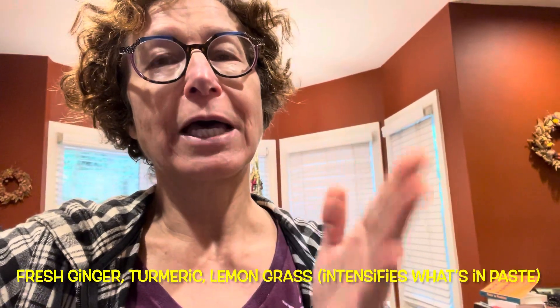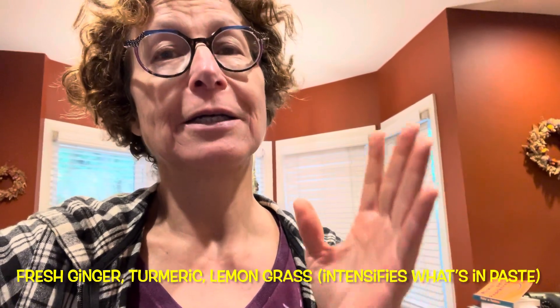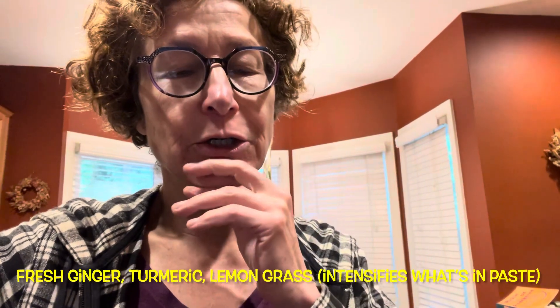But the key that made it taste good was I had fresh chopped lemongrass, fresh baby ginger, fresh turmeric. Don't forget the black pepper when you have the turmeric to boost your curcumin levels.